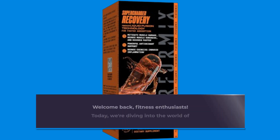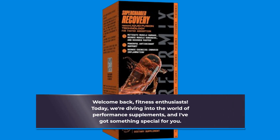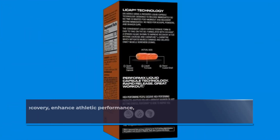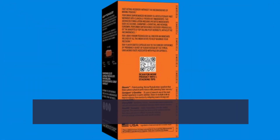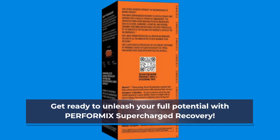Welcome back, fitness enthusiasts. Today we're diving into the world of performance supplements, and I've got something special for you. If you're looking to supercharge your recovery, enhance athletic performance, and reduce those dreaded DOMS, then you're in the right place. Get ready to unleash your full potential with PERFORMIX Supercharged Recovery.